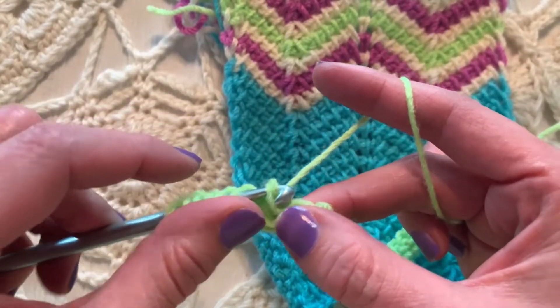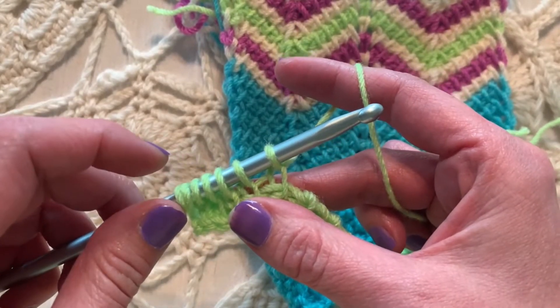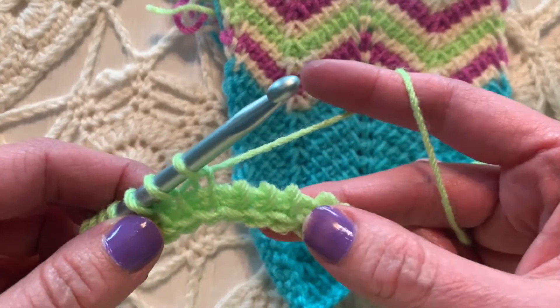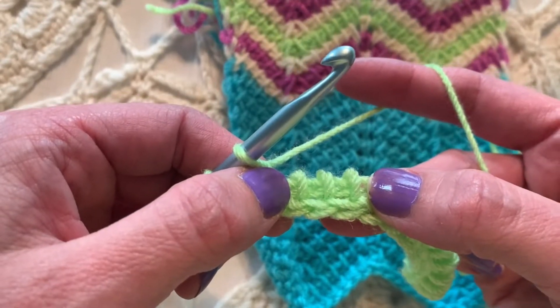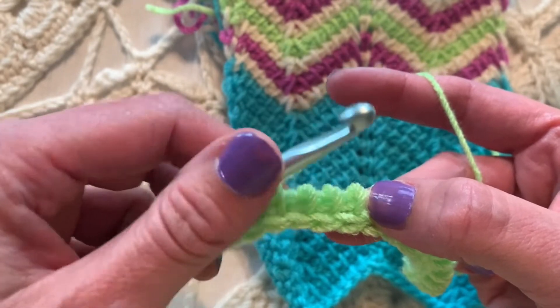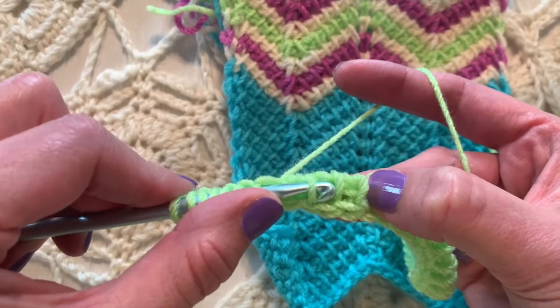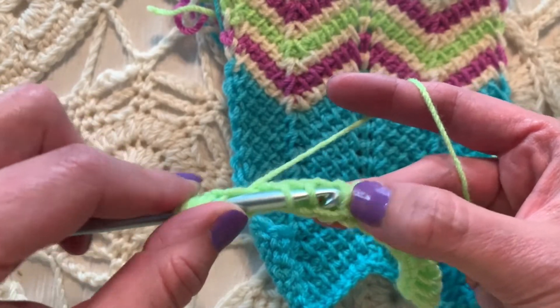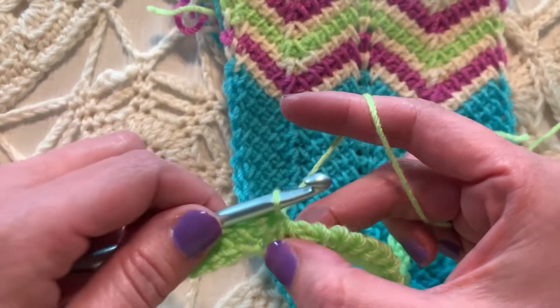And we're going to change colors too, so a lot of good lessons today. Now we're going to Tunisian simple stitch three together — each of the next three vertical bars, I'm going to go through as if to Tunisian simple stitch all at one time. So we are now decreasing. These three stitches now become one stitch, pulling up a loop.